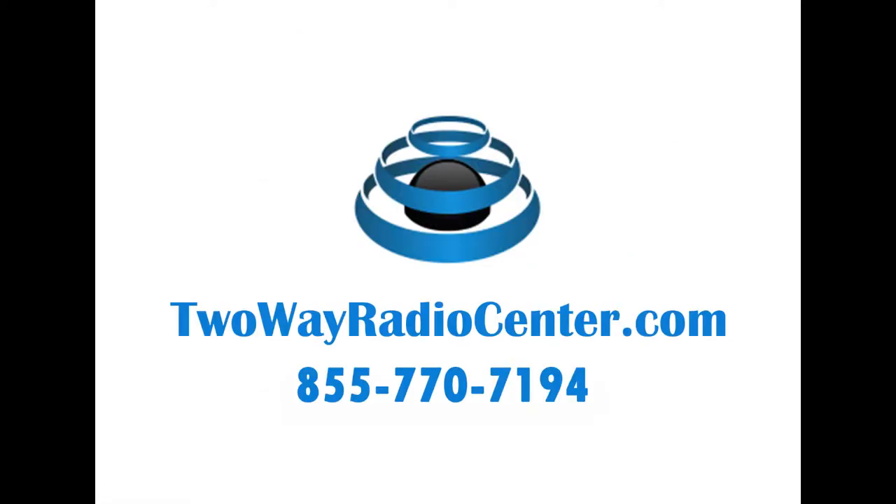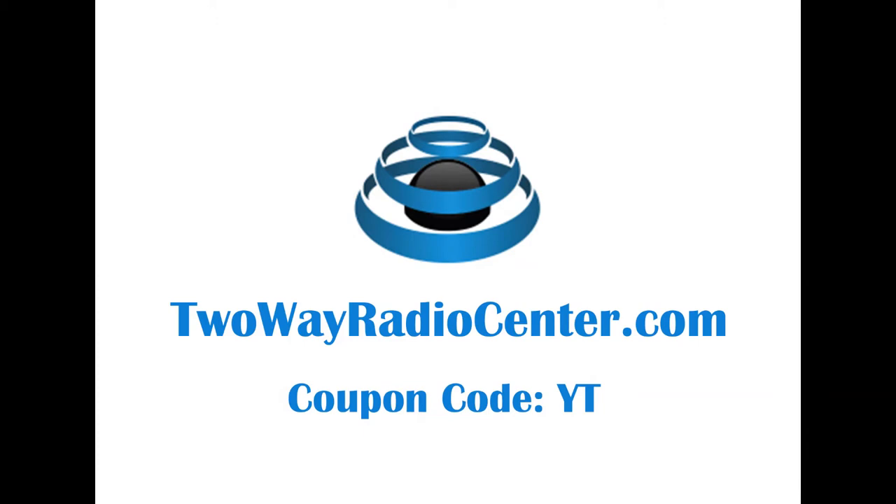Thank you for watching. If you have any questions, you can give us a call at 855-770-7194 or visit us online at twowayradiocenter.com. And remember to use coupon code YT for 10% off your entire order.